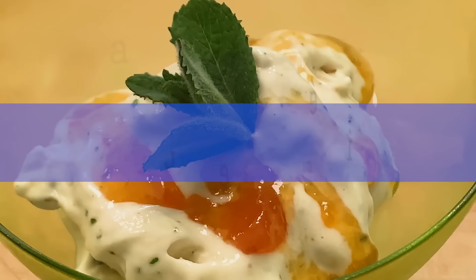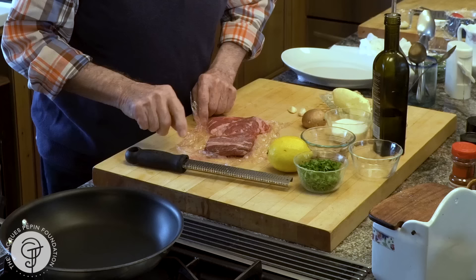Hi, I'm Jacques Pépin and I'm cooking at home. I'm making Steak Grandma today, named after Julia, my mother-in-law, who was from Puerto Rico and loved steak with lime or lemon.